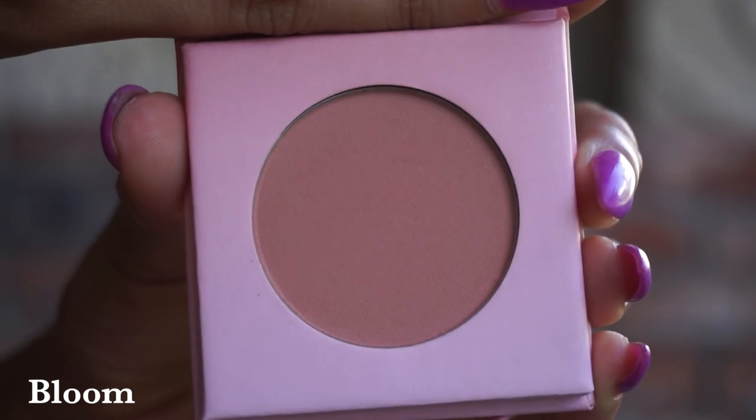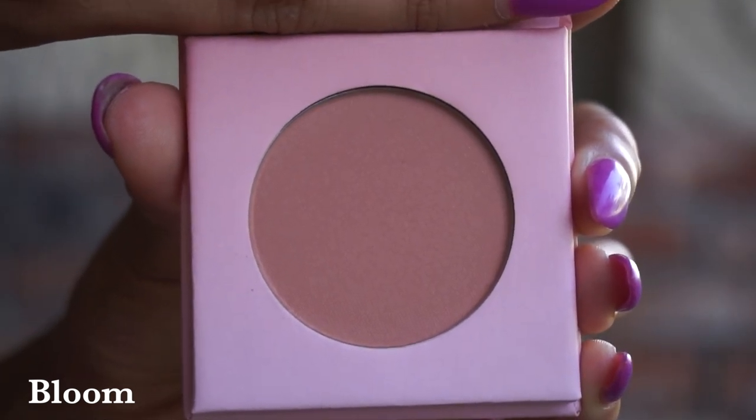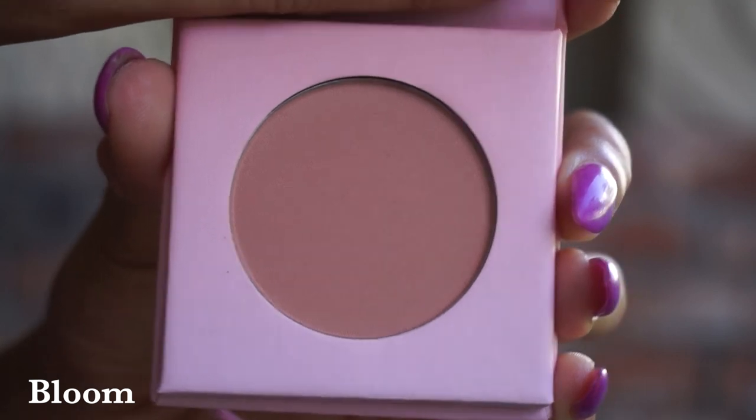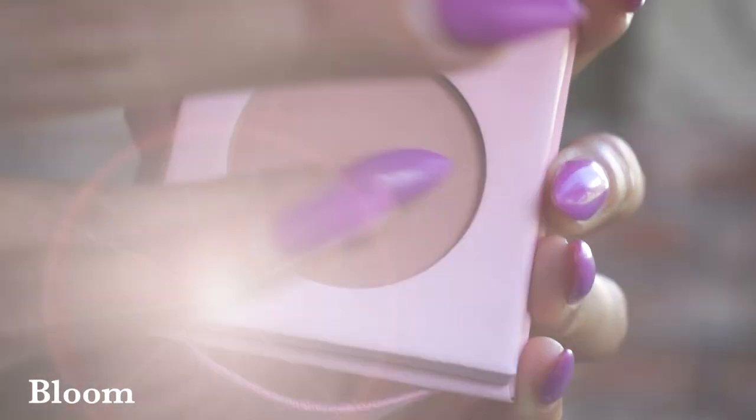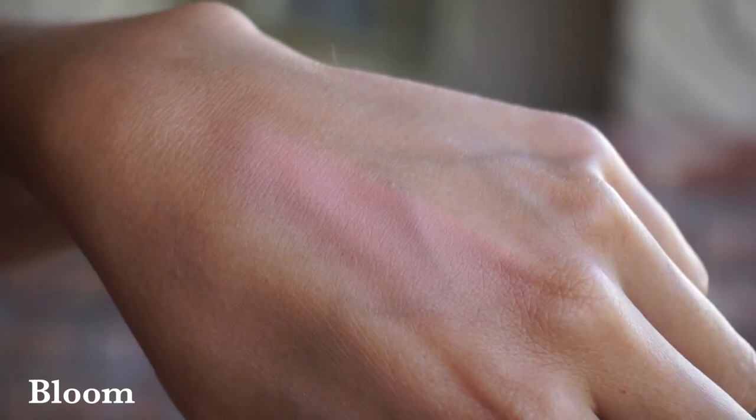Then we've got the shade Bloom. Bloom is also a very soft, more rosy pink shade, so it's not going to be as cool as that first shade Baby Pink we already talked about. We're going to get a little bit more color payoff here, so if you have a slightly darker complexion this is something that you could use, but again it's going to be that really neutral, really wearable sort of blush territory.